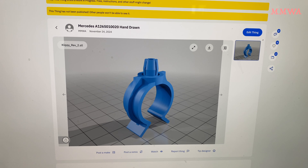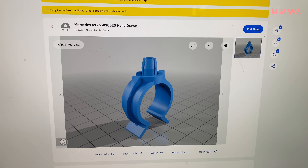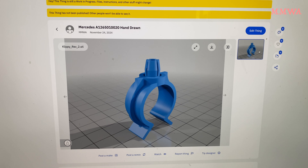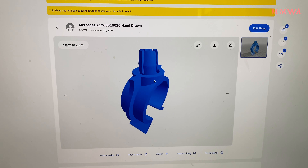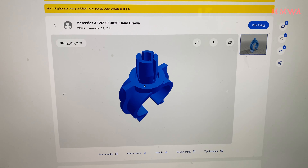I will be going by the name of MMWA on Thingiverse. I've only just created the account so I can't actually make this public yet — they make you wait 24 hours before you can make anything public.